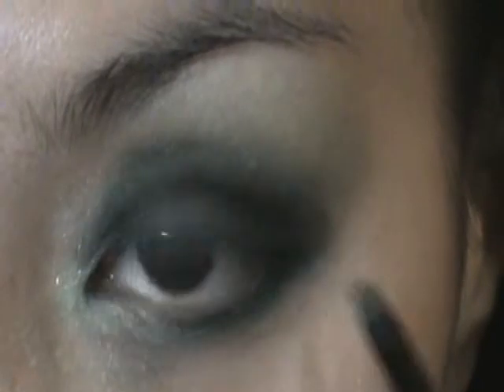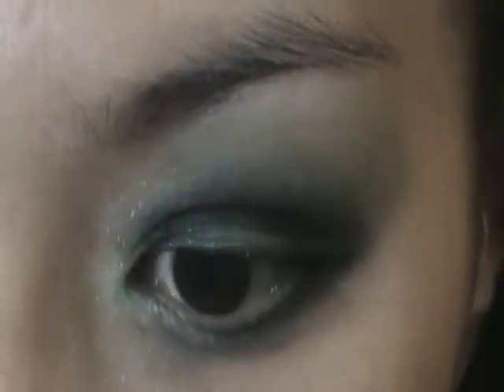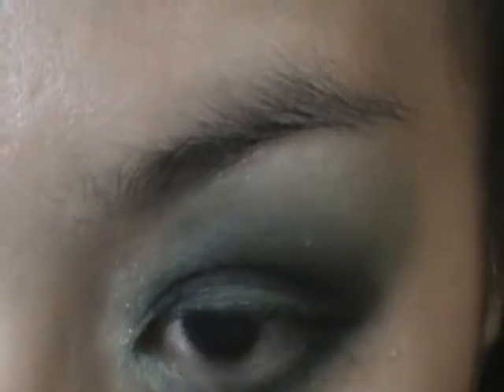Taking the same small brush, dip it in the shimmery green color and just slide it below the black eyeshadow on the lower lash line. Then blend both colors.